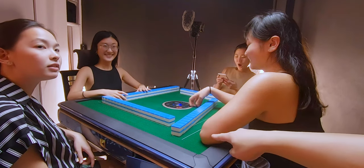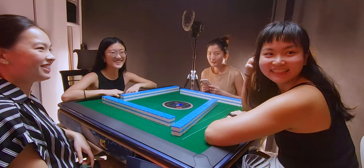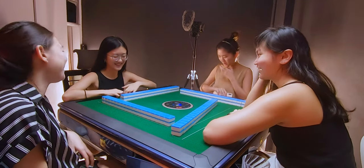Okay guys, next round — whoever wins this gets this table. Huh? Oh my god, really? Yes. Let's go, let's go! Oh my god.